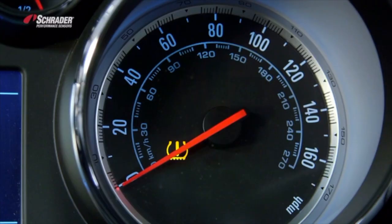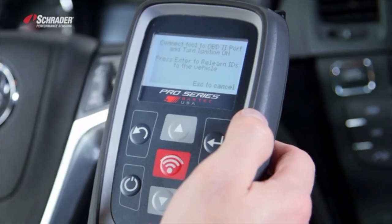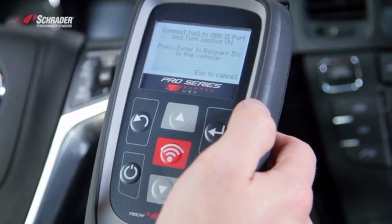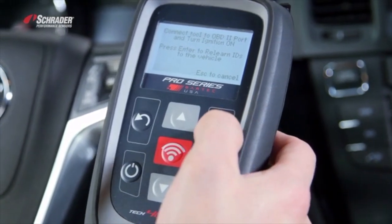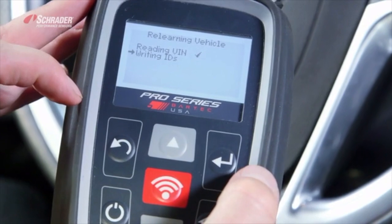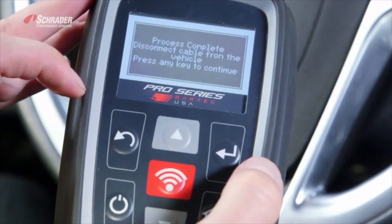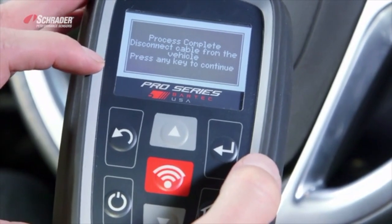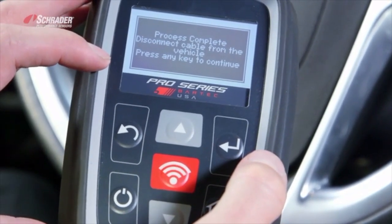As you can see, the TPMS light turns on and then should turn off. We connected the tool to the OBD2 port and turned the ignition on. We're now going to press Enter to learn the IDs to the vehicle — reading the VIN, writing the IDs, reading the IDs, and reading any DTCs. We've now successfully performed an OBD relearn using the 400 Pro Series tool.